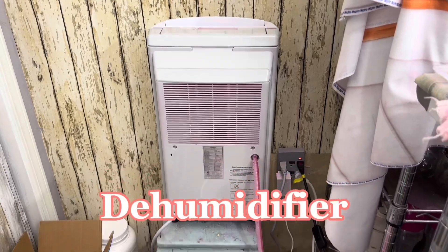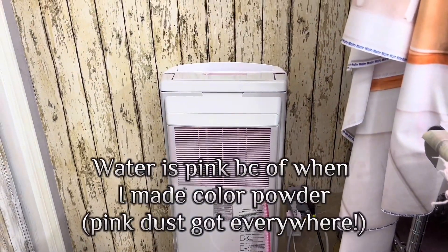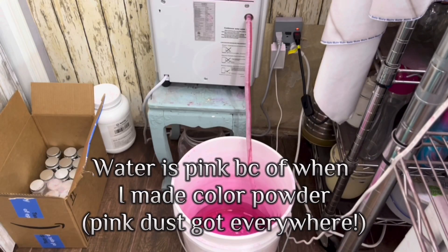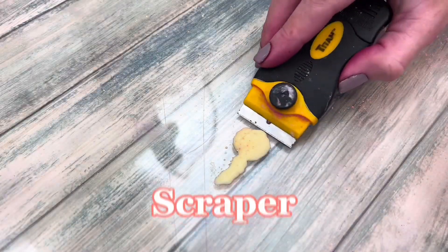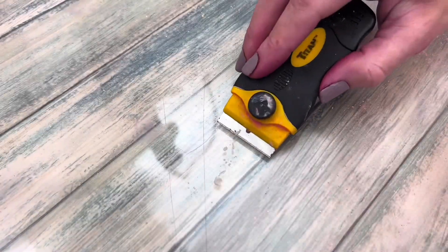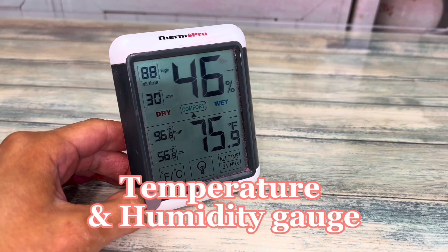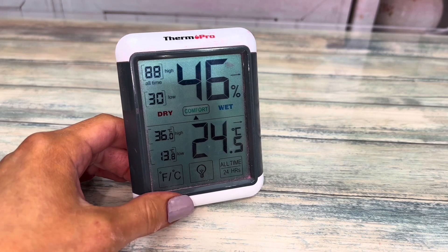A dehumidifier is a must if you live in a humid climate, especially when making bath bombs. This one is a workhorse — I have to empty the bucket every three days. When a rag can't cut it, use a scraper to scrape off hardened ingredients like soap and wax. Use a gauge to make sure the area is at optimal humidity and temperature levels for bath bomb making.